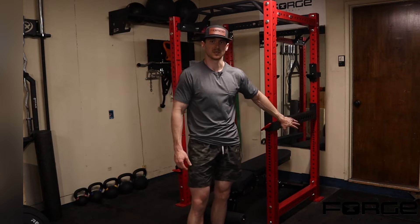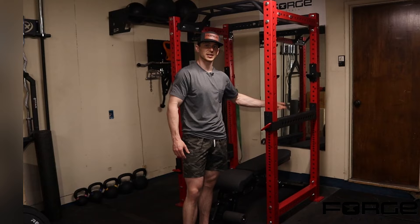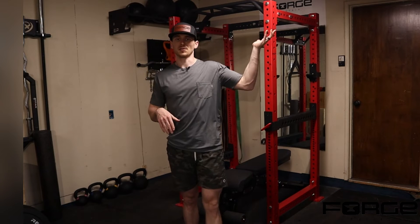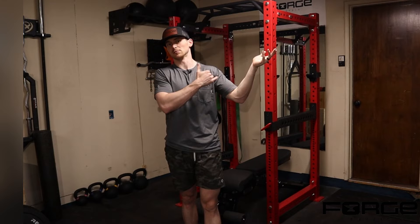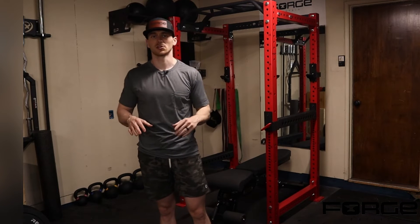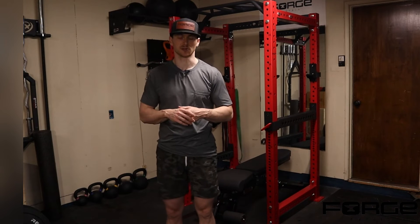A good way to set it up is to use a bench in a squat rack or something with an adjustable height, since everyone's torso is a little bit different. Doing it with your elbow supported lets you really work on the rotation of the shoulder. If you don't have any equipment, you can certainly do it standing — we'll cover that first, then the seated example.